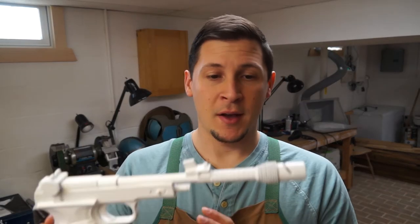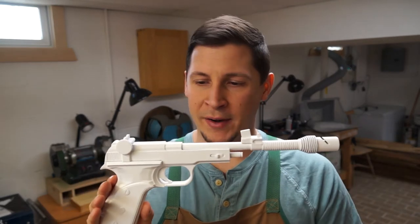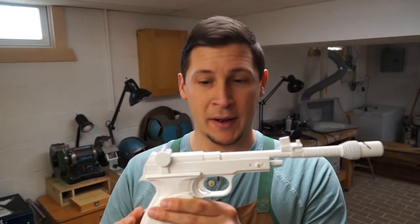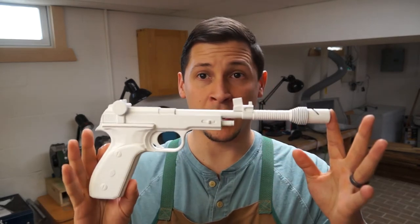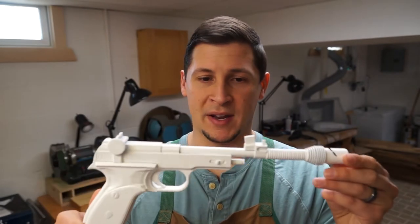So we're back in the shop. So far we've cleaned up our 3D print, bondoed it, sanded it, assembled it, did some more bondoing and sanding, then primed it, did some more sanding and bondo, and primed again. It sounds like a lot, but I've probably only put 4 hours into this so far. I think it's looking pretty good and we are ready to move on to paint.